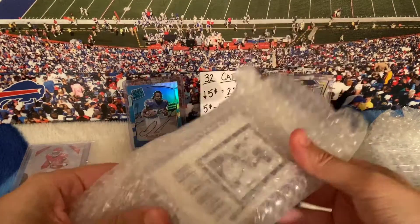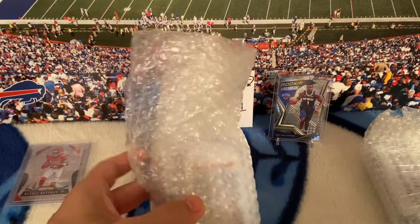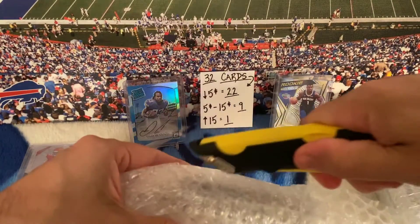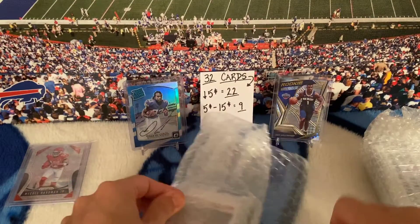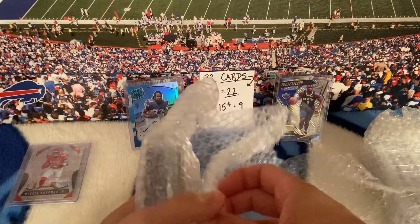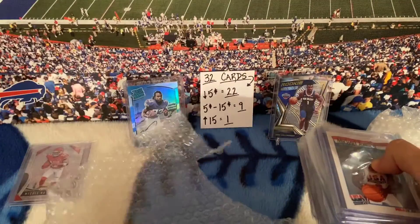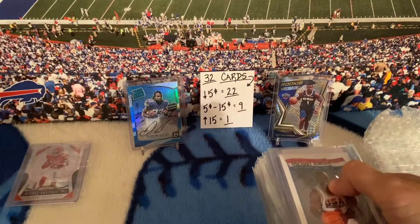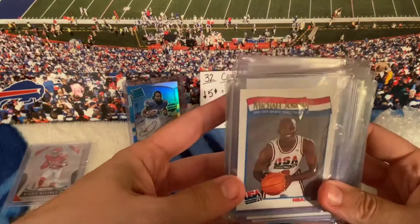This video is probably going to be nicknamed the 'low-hanging fruit' video once I post it on YouTube, because it's mostly low-hanging fruit cards that I didn't pay too much for. As you can see by the index card, 22 of these 32 cards I paid $5 or less for, not including shipping.